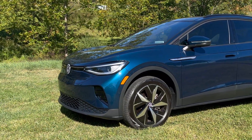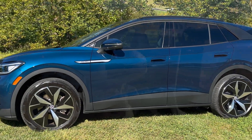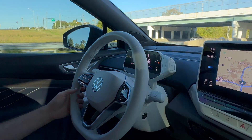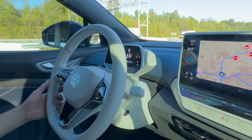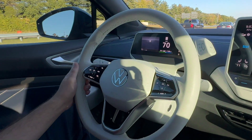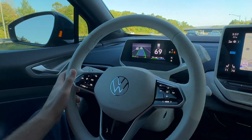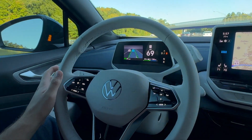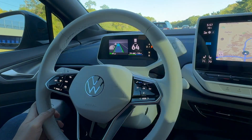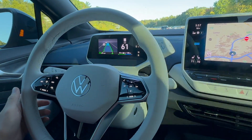Now let's take a look at the Volkswagen ID.4 and Travel Assist. It's important to remember that Travel Assist comes standard on all ID.4s. One of the best features of the Volkswagen ID.4 is Travel Assist. First step: turn the system on with this button right here, then press this button to choose Travel Assist. Travel assist selected — then press set. You can see the speed is 69, and the distance can be controlled here. It's slowed down because the car ahead is closer than it wants to be.